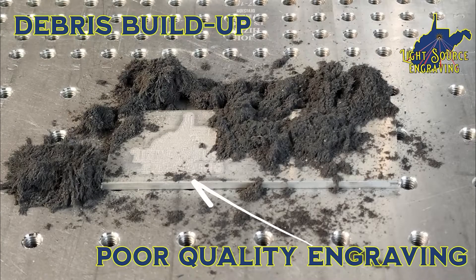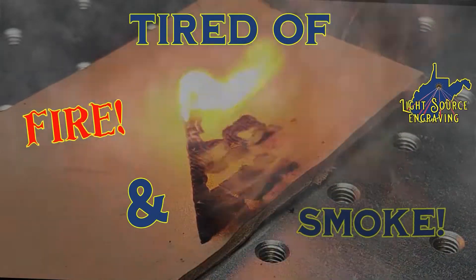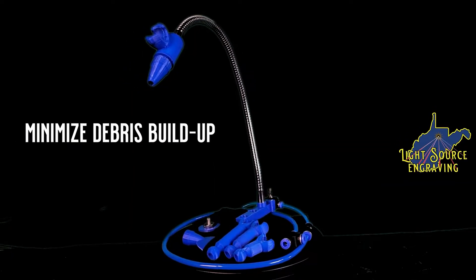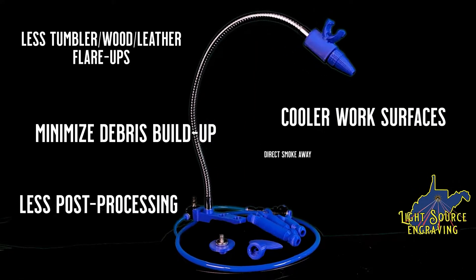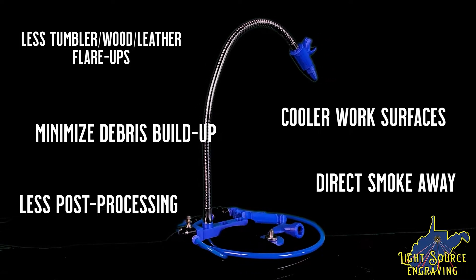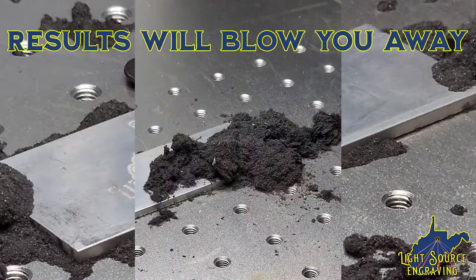Are you frustrated with disappointing engravings? Are you tired of dingy, messy engraving results? Then try the Light Source Engraving Air Assist Kit — minimize debris, have less flare-ups, a cooler work surface, less post-processing, and get the smoke out of here. One thing's for certain: with the Light Source Engraving Air Assist Kit, you'll be blown away with the results.